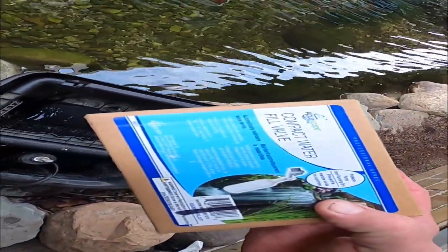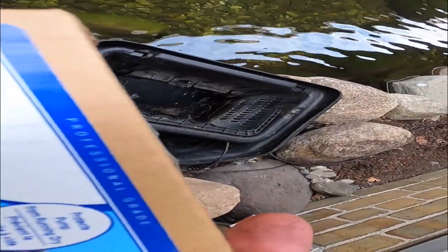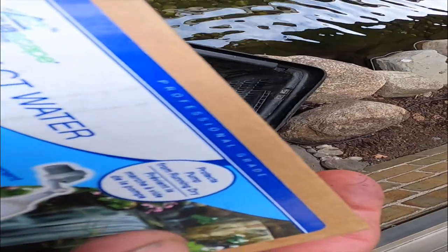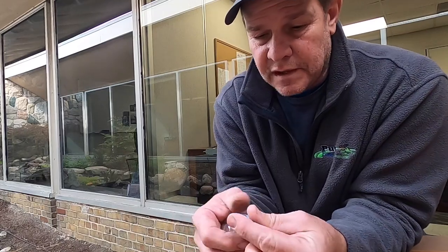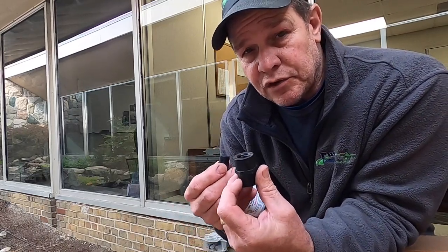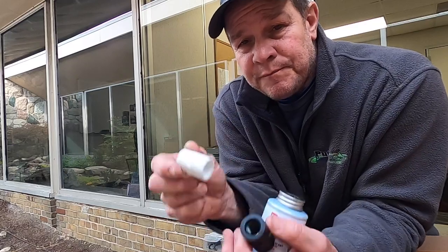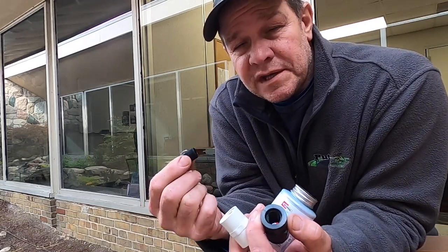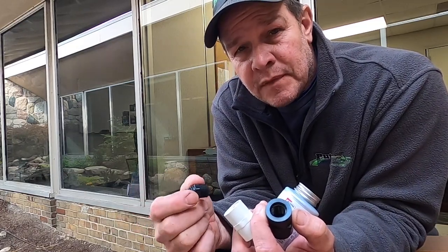So we're going to change it up and go to the Aquascape Compact water fill valve. It looks like a little miniature toilet valve. We use the same supply line — it's a float that you can actually see when the water's coming out and when it's shut off. So let's get going.